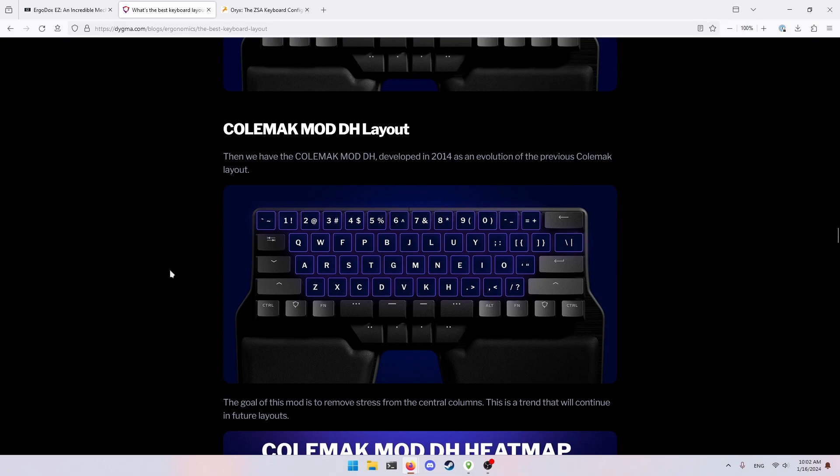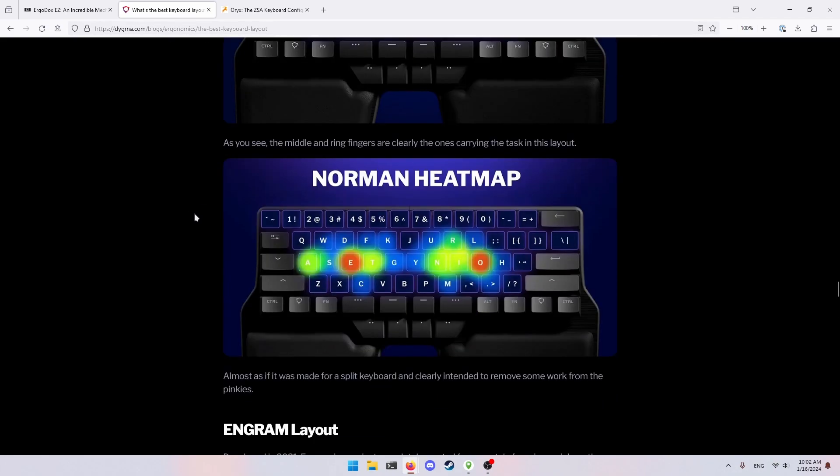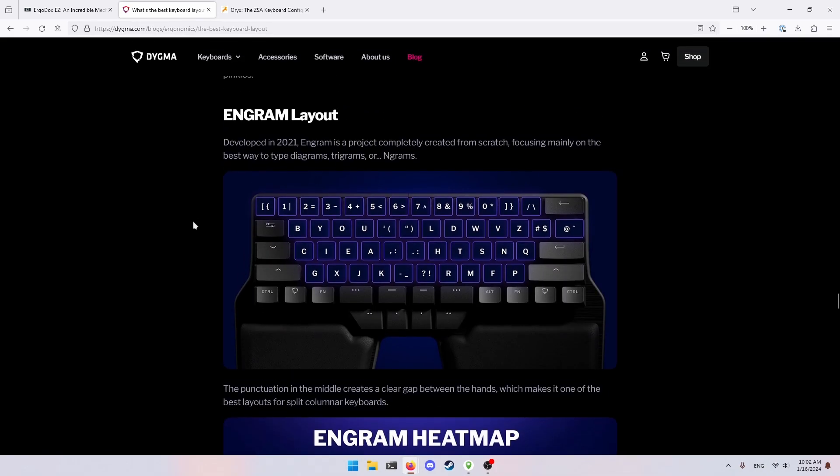I started learning Colemak DH and it was not too bad. But coming back to this article, I realized that lateral motion really sucks, and all of those keys are still there. Then I found Engram. One benefit of Colemak is that it keeps a lot of the QWERTY keys in the same place so you don't have to change them. But for me, that doesn't matter — I already learned Dvorak, which is completely different anyway.